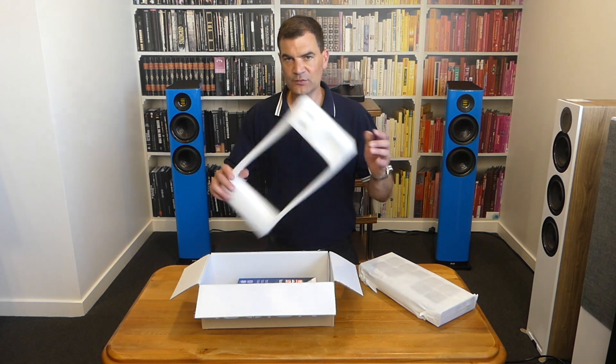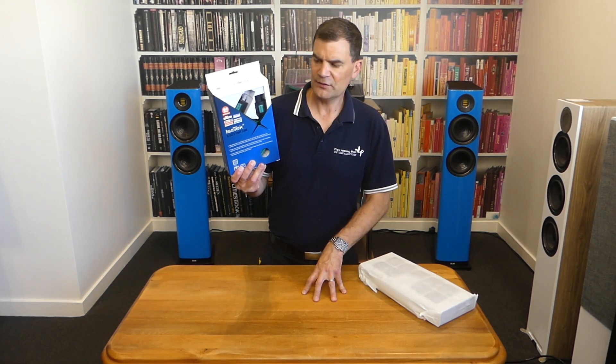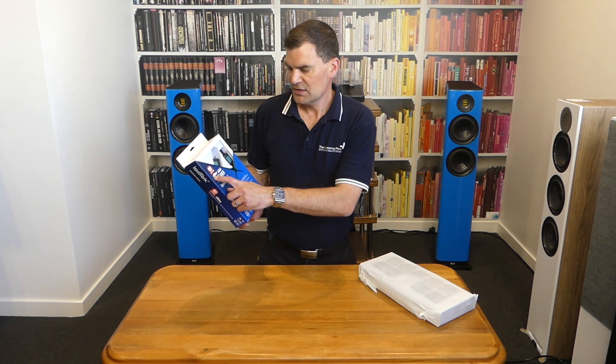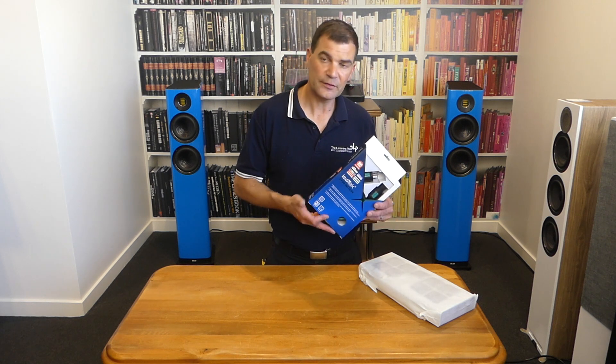Lifting the last piece of closed cell foam out, you get to see the Initium power cord itself. This is hugely well-reviewed — Hi-Fi Choice recommended, What Hi-Fi did a review — everybody loves this product. It's a cheap, little, robust upgrade for any stereo system, and it's wonderful to see it now included with the Corvus.